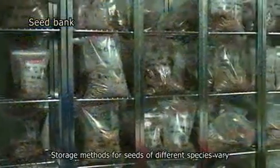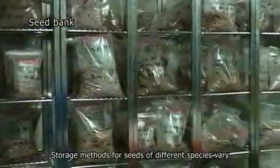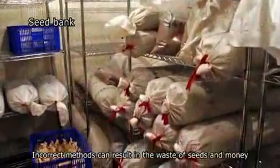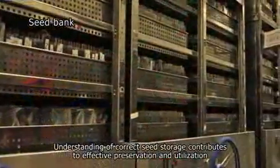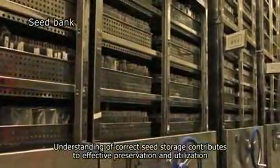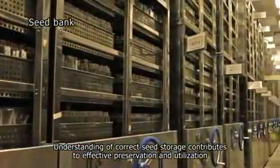Storage methods for seeds of different species vary. Incorrect methods can result in the waste of seeds and money. Understanding correct seed storage contributes to effective preservation and utilization.